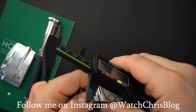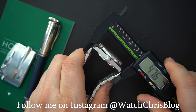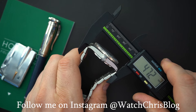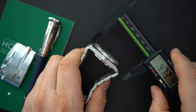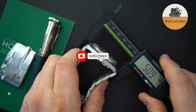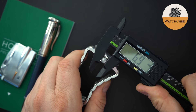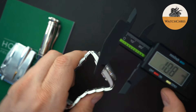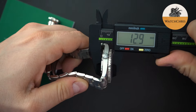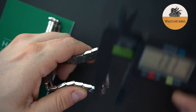For the lug-to-lug measurements, might as well keep going — 47.2 millimeters. With the male end links it comes out to around just under 51 millimeters. The crown on here is very big for the size of the watch — 6.9 millimeters. And then the thickness: you do have a double dome sapphire crystal, and I'm measuring 12.9 millimeters.